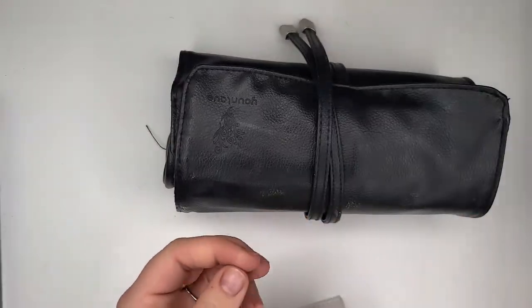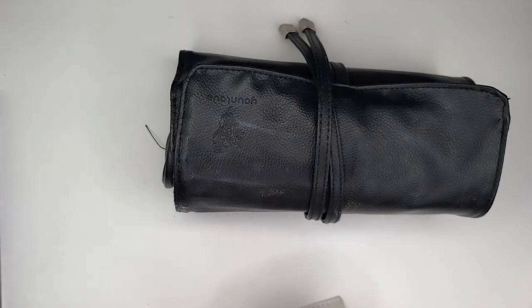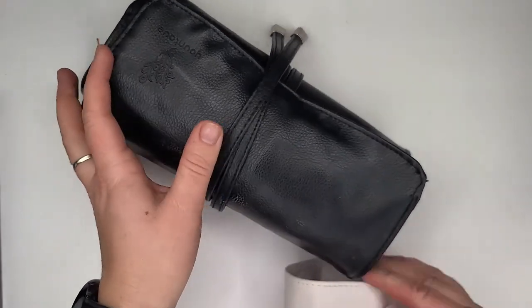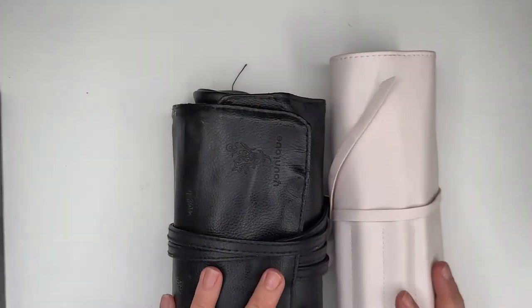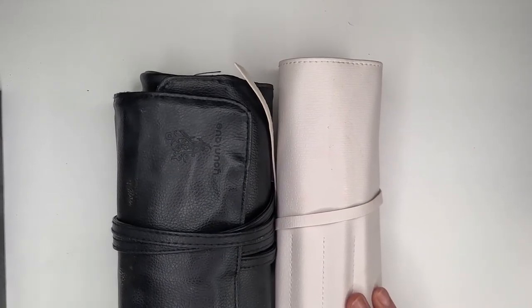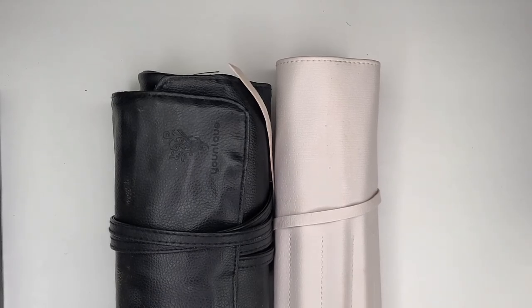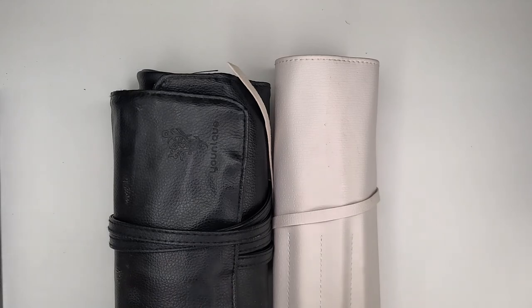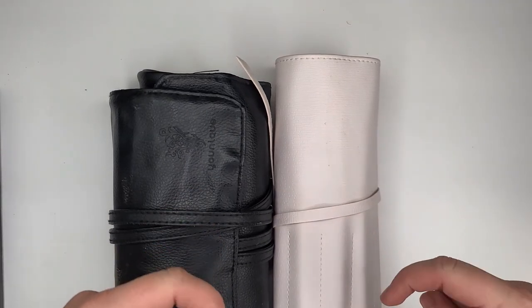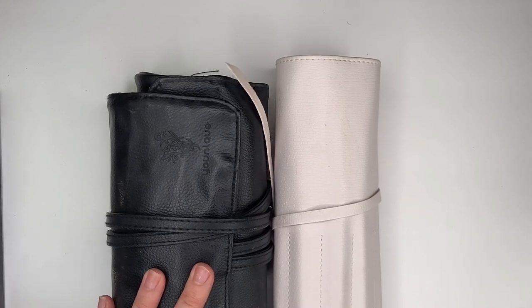I just have these two Sigmas to put away and this Wet n' Wild brush, and that's it, folks. Everything else is good to go. Thank you guys so much for watching this episode. If you like this kind of content, make sure you subscribe to my channel. I'm doing 12 days of this — declutter, destash, add to the stash, all that good stuff. I cannot wait to see you in the next video. Bye!